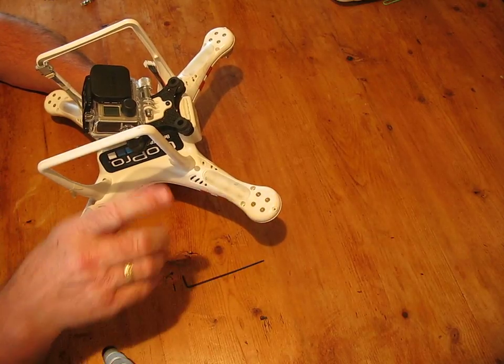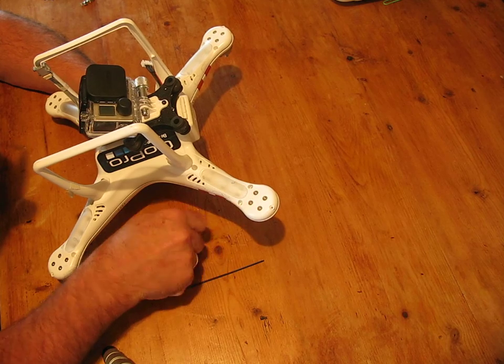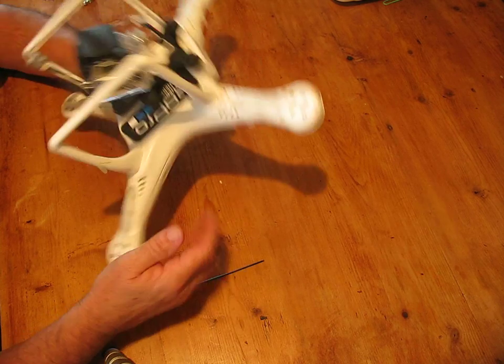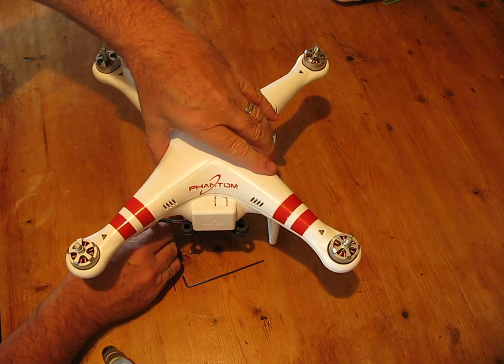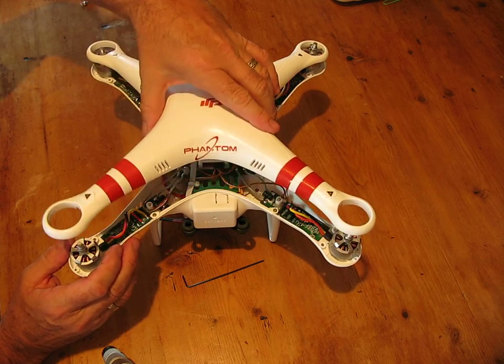Whatever you do, don't undo these screws because they will remove the motor. They're holding the actual motors in there and you don't want to take those out, because the top will come off quite easily with the motors in place.